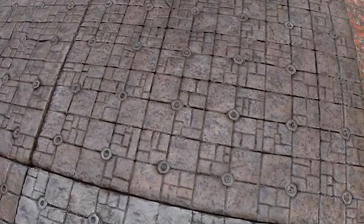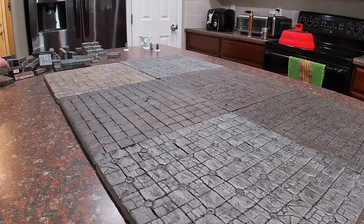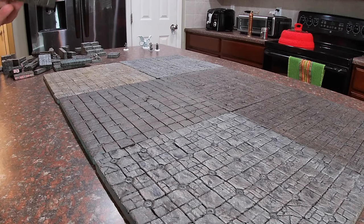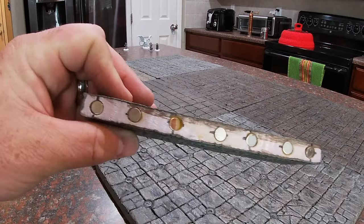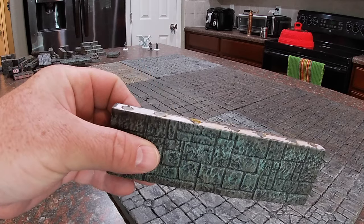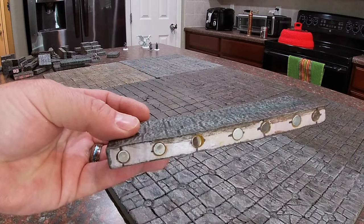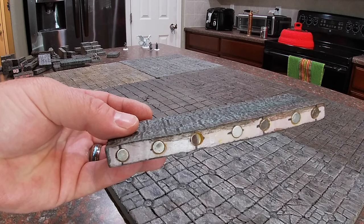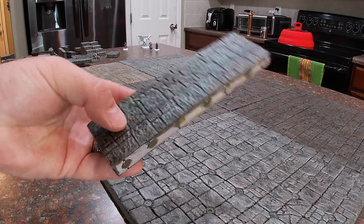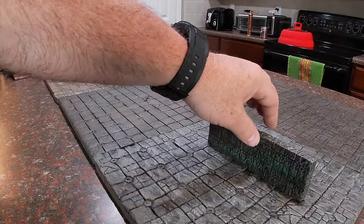We can see here the surface of the tile has numerous zinc nuts glued in at every other junction of the grid spaces. This gives our magnets something to attract to but again eliminates the need for keeping track of and planning out the polarity of the magnets being used in the game pieces. Shown here is a wall section with neodymium magnets embedded along the bottom edge, allowing us to quickly place walls and corner pieces anywhere on the grid in virtually any configuration.